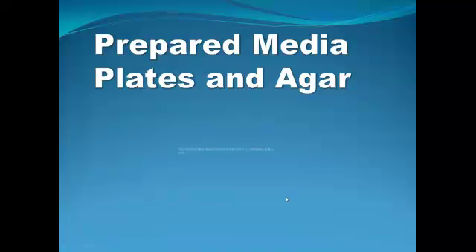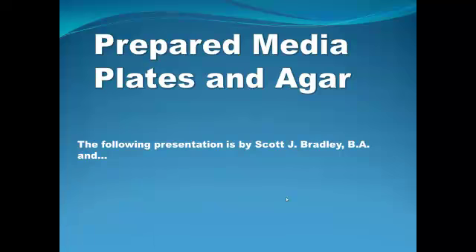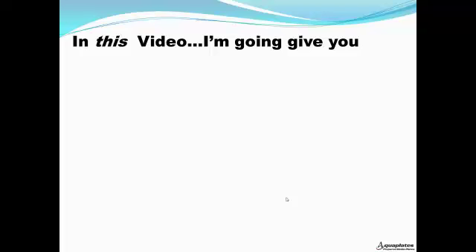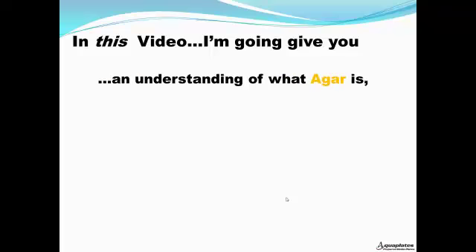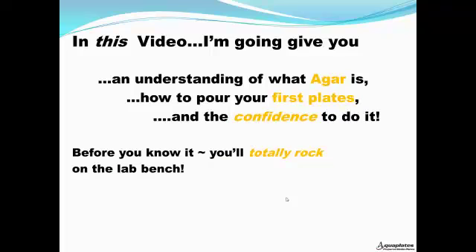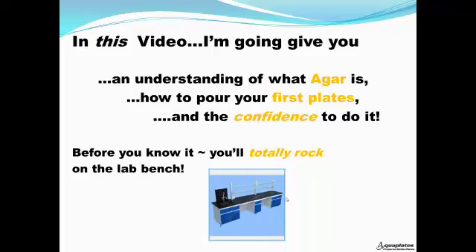The following presentation is by yours truly and AquaPlates — Prepared Media Plates. In this video, I'm going to give you an understanding of what agar is, how to pour your first plates, and the confidence to do it. Before you know it, you'll totally rock on the lab bench.